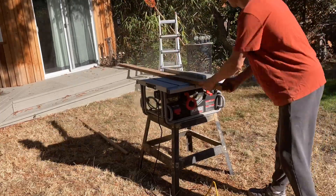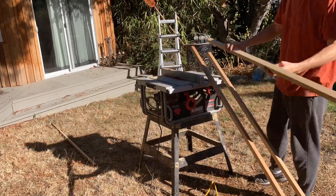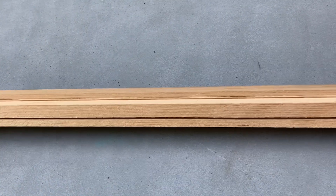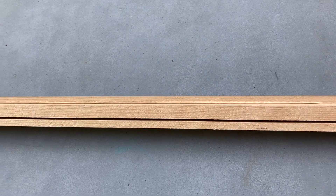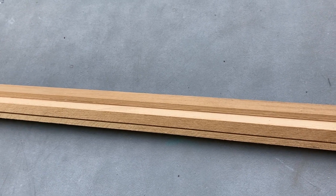On to the next part — we're going to make a frame out of this piece of cedar I found lying around. Here I am making the frame pieces on the table saw. We cut a groove for the metal to go in and then a notch at the back for the backing board.